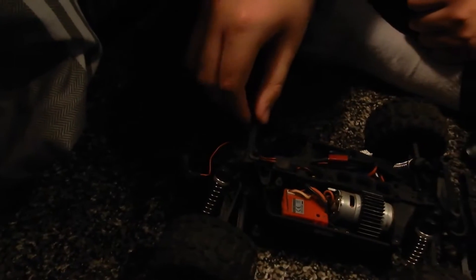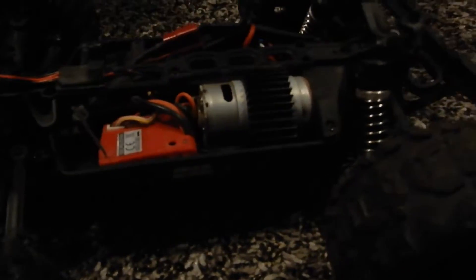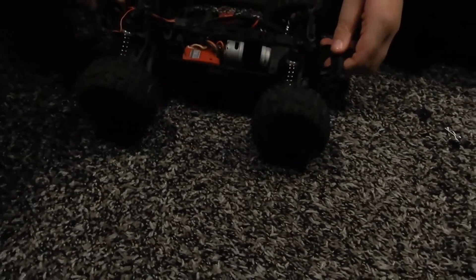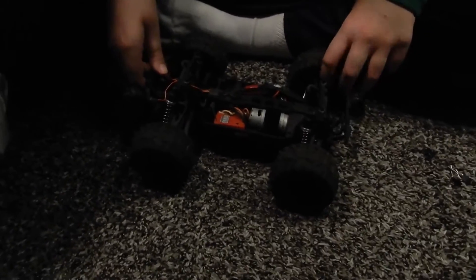I've actually broken this before, but you can somehow attach and detach it. Here's a suspension test — do it again. I thought some suspension popped out. That does not look right, but it's fine.